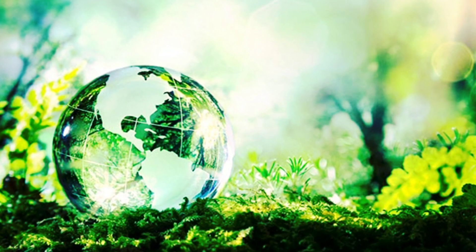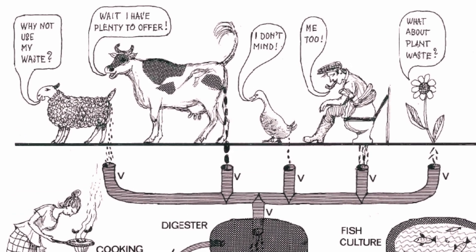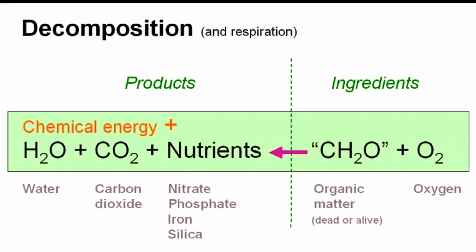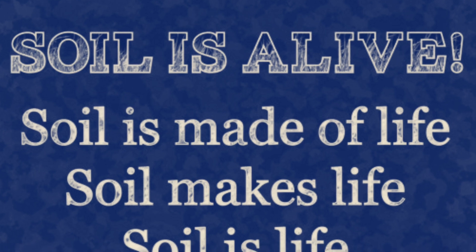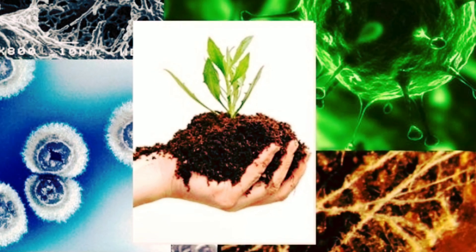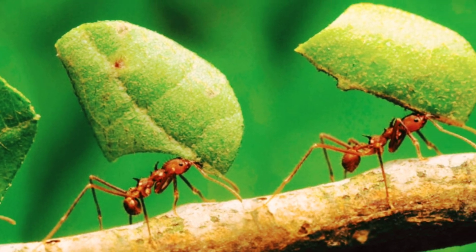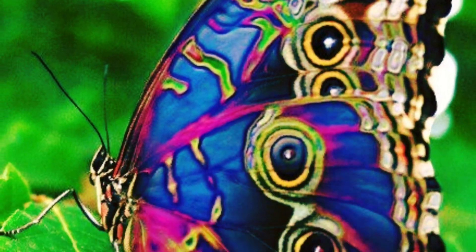Simply put, it's mother nature just doing her thing except inside of an enclosure. Everything living produces waste and everything alive eventually dies and naturally decays to go back into the earth. It's the cycle of life and what keeps our planet alive. There are as many living organisms in a teaspoon of healthy soil as there are people on the planet. Every living thing plays a specific role to work together for the greater good. No matter how big or how small, if it's alive, it holds a significant importance to our ecosystem.